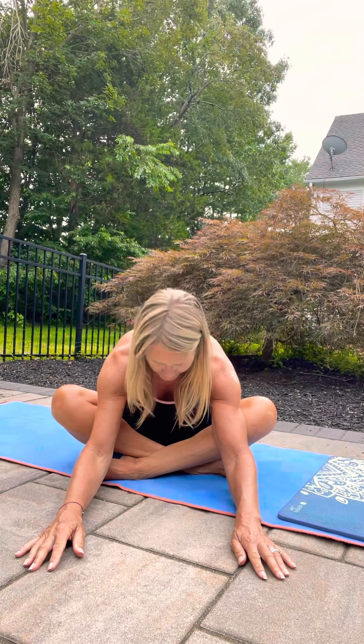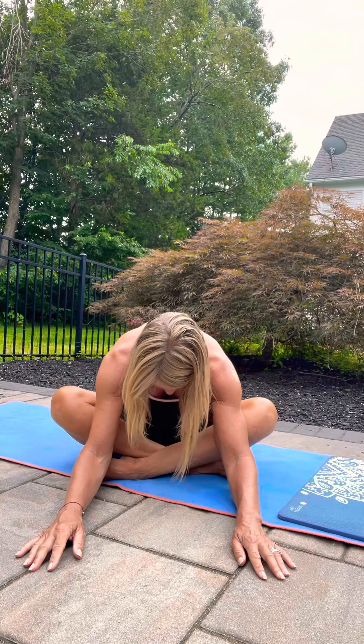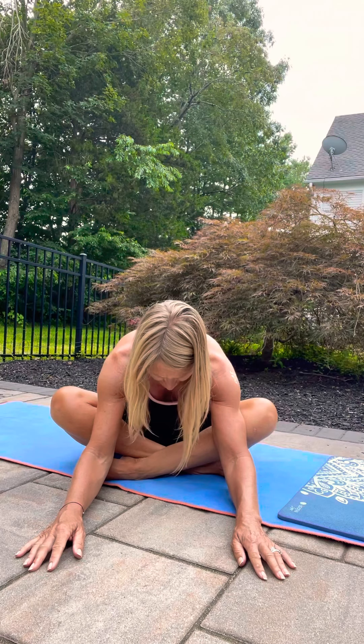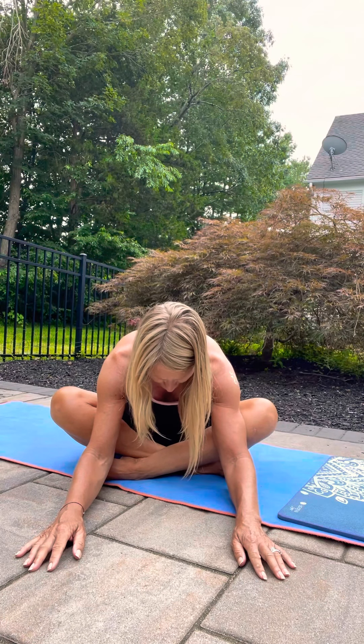Walk your hands in and then just cross in the other direction. Again, go a little bit further with the crossing of the feet and lean into it. Breathe into anything that's a little tight, a little sticky, giving you a little bit of feedback.